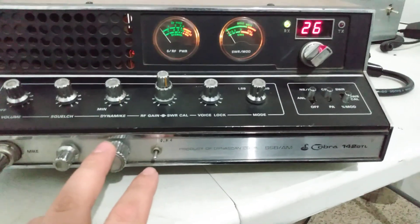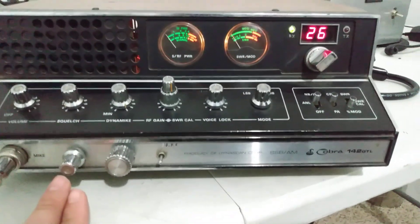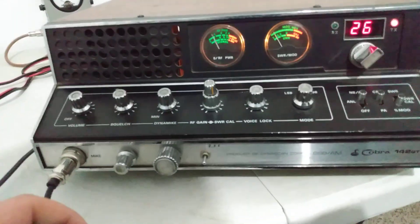Looks like it's got a 10kc hop switch — this is a multi-position switch. I think it's got channels in it; I'm assuming that's a channel kit. And there's a variable here.